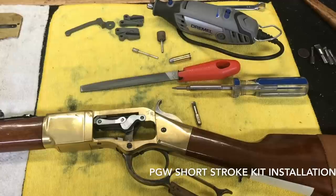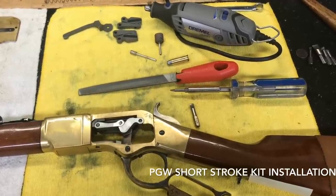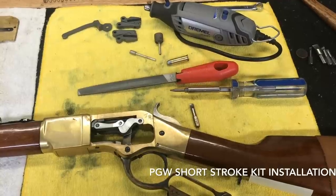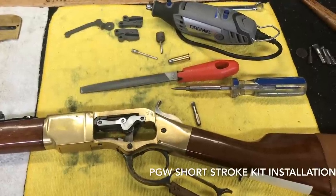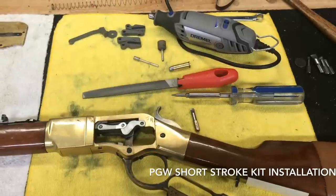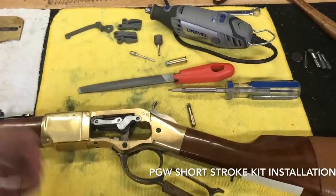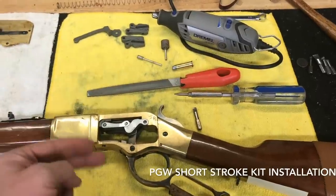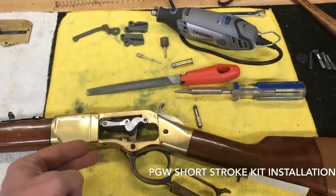The video covers the majority of what you need to know to get through the timing of the kit without a 100% run-through, because honestly it gets a little tedious and you just don't need to see every single run of material removal. What I'm going to be showing you is the basics of installation and material removal with our standard short stroke kit — brand new, never used — and a used one that's already been timed for my personal 1866 Yellow Boy, as you can see here.